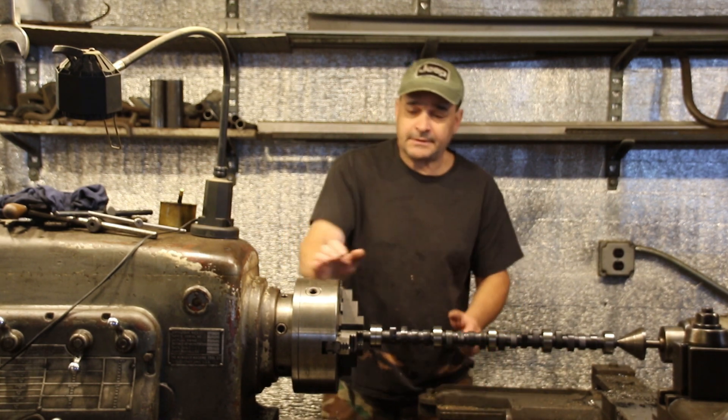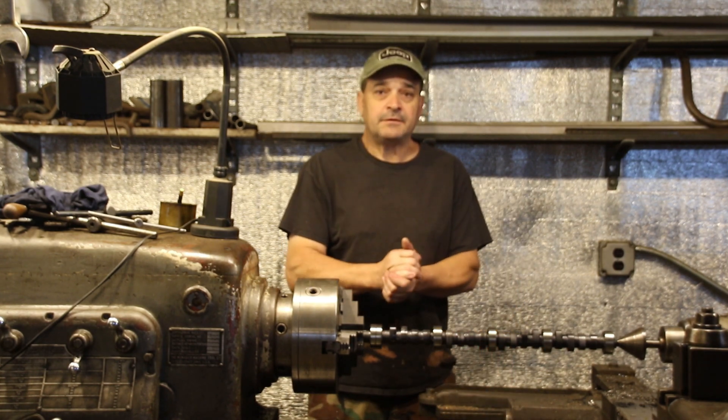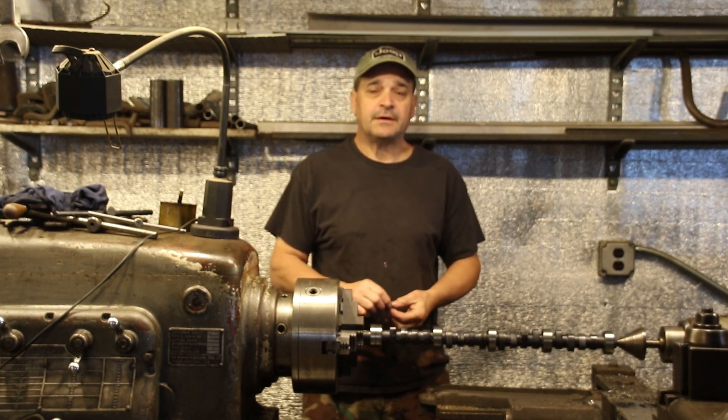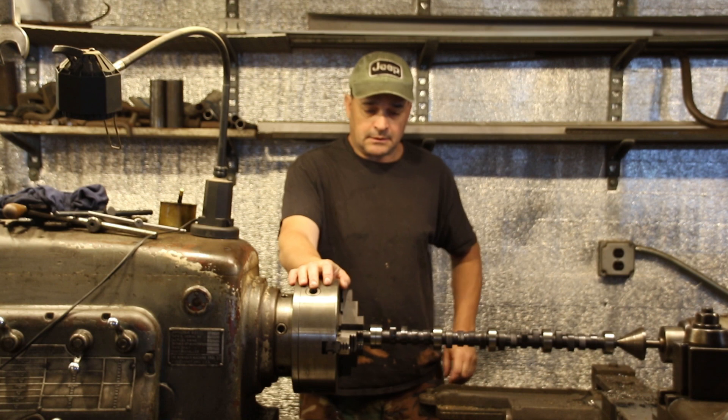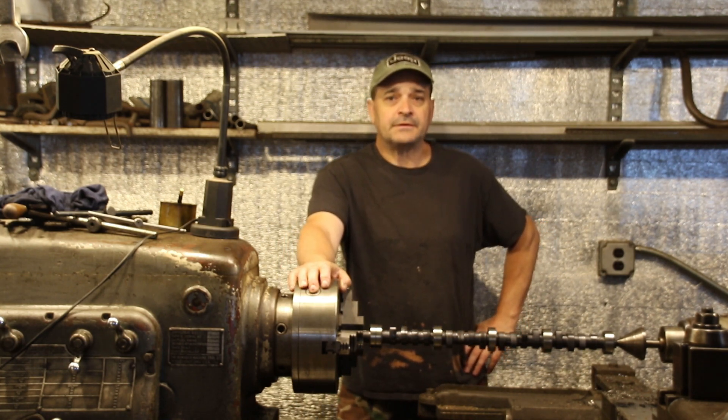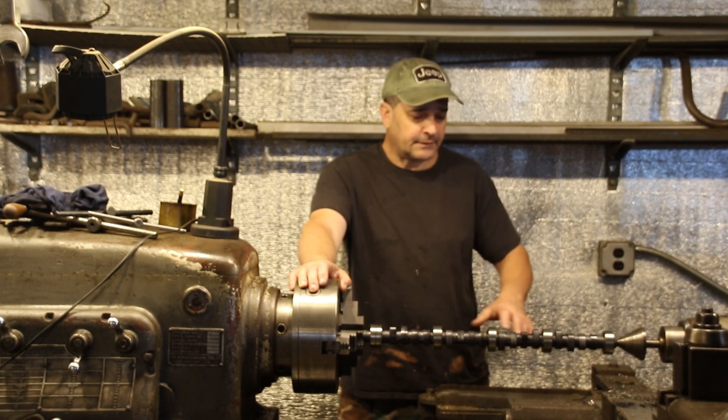Hey guys, welcome back to the shop. Very early in the morning, I thought I'd get a little bit of work done on the 360. I started to put the oil line to the rear end, got the freeze plugs in, and then I went to install the cam.